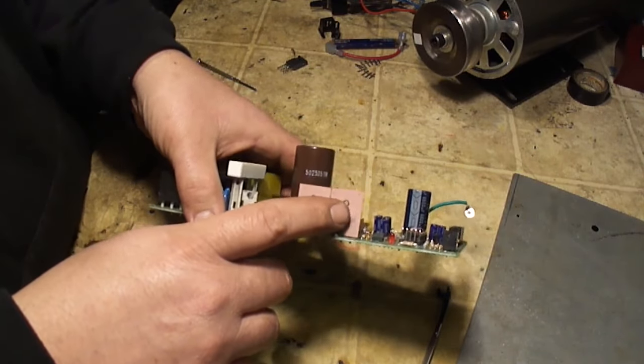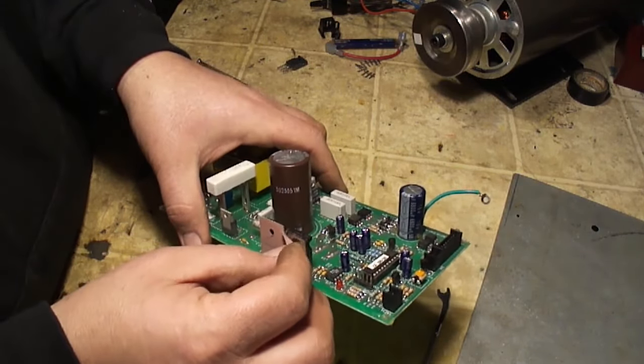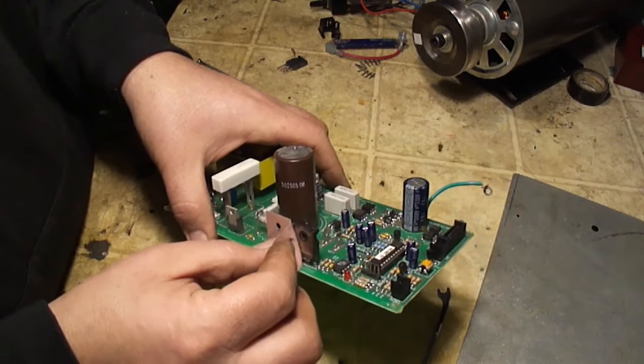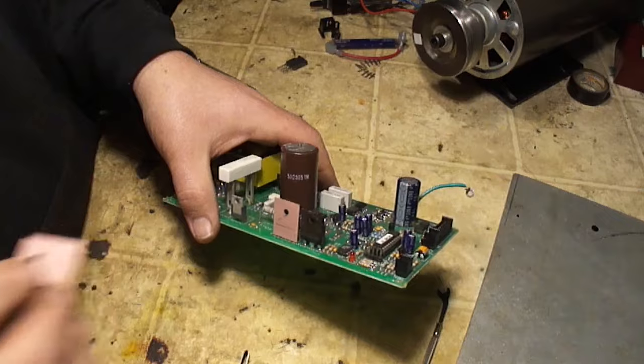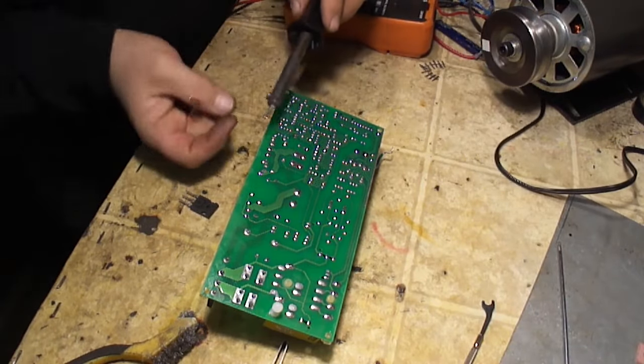These transistors have a heat transfer pad on the back — go ahead and peel that off. On the back side of the board, I'm just going to desolder this MOSFET.